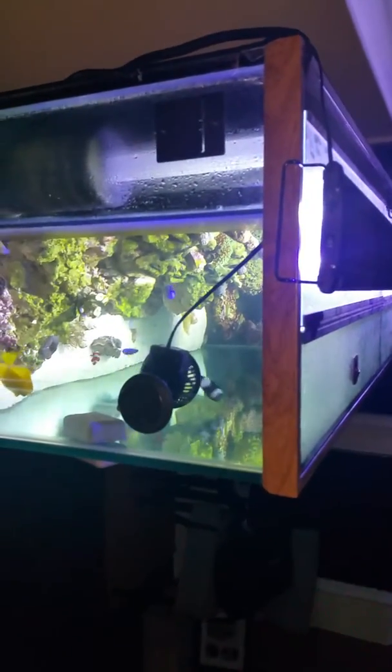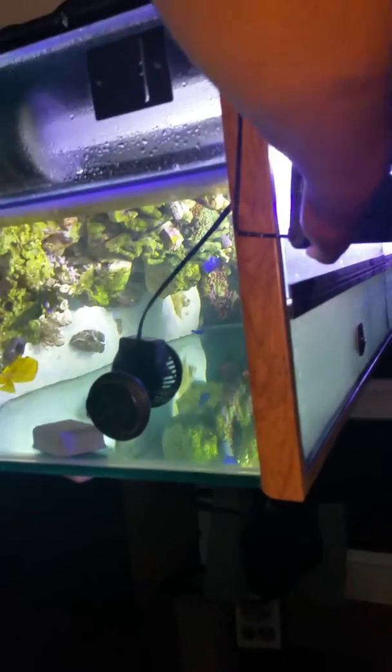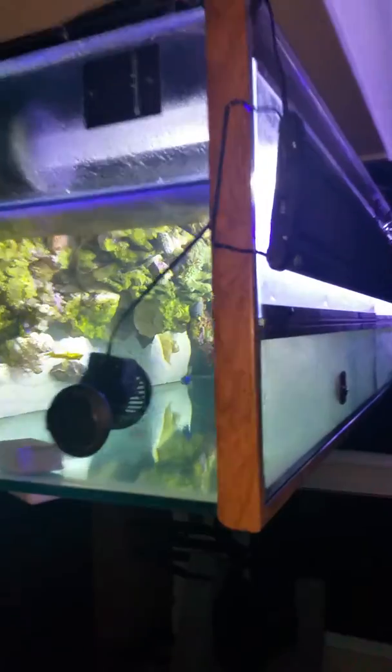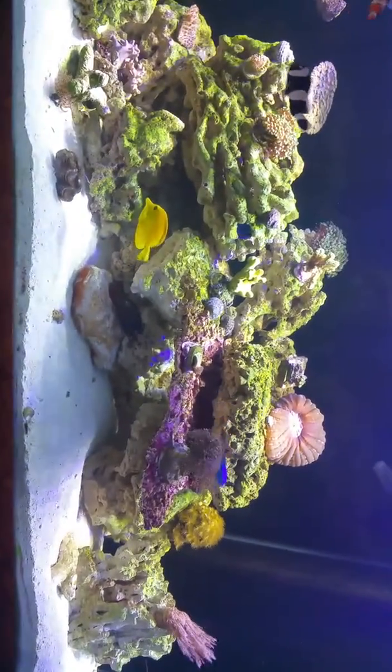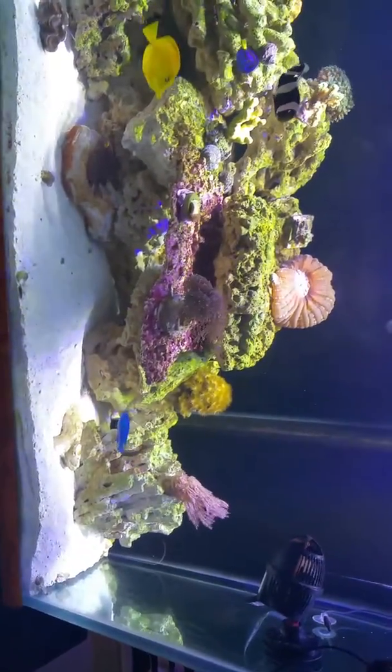I'm getting ready to probably change my light and go with a better lighting system. This was kind of quick lighting to get me started — it's a Green Element and it's actually doing pretty good — but they have some hang-on-the-back lights with goosenecks and I think I want to try those. I'm not sure if I want to spend 300 bucks per light though; it's pretty expensive.